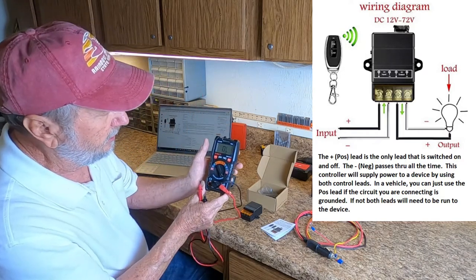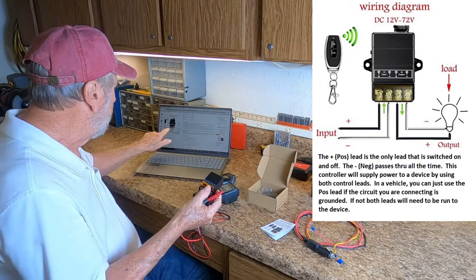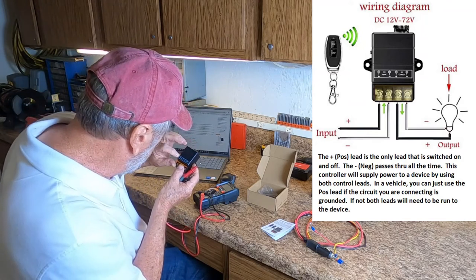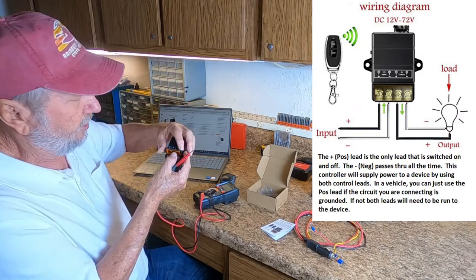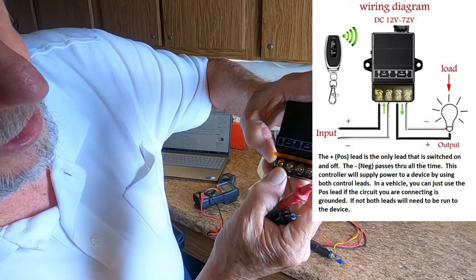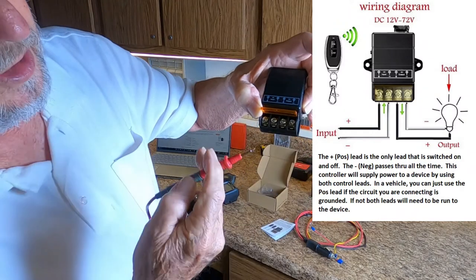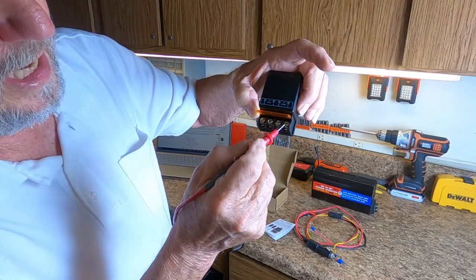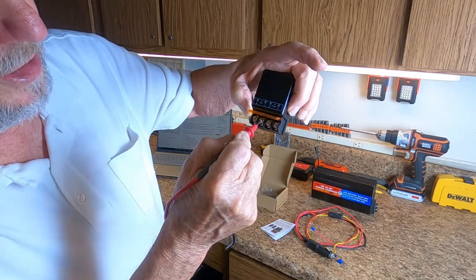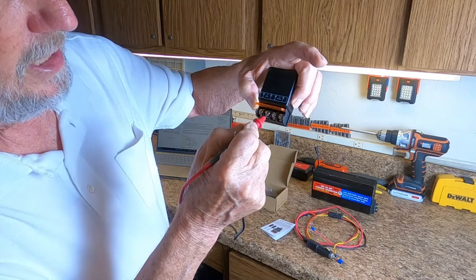I'm going to put this meter in ohms, which will show continuity. Right here, you'll see the input is plus and minus. Right there is the input; this is the output. So this is plus and minus on the input, and plus and minus on the output. I'm going to measure on the output — from that minus to this minus, and you're going to see there's continuity. And there's no continuity between this plus and that plus.